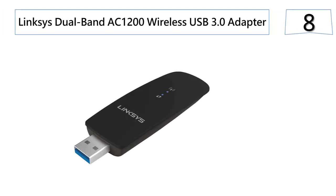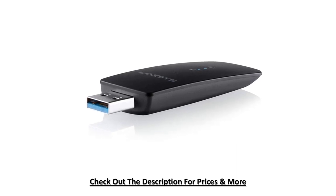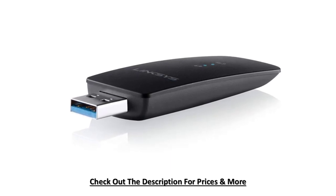At number eight: the Linksys Dual Band AC1200 Wireless USB 3.0 Adapter. This is a selectable dual-band adapter with a 2x2 MIMO antenna configuration. It will protrude from your PC by just three inches. This wireless adapter is fast on the internet or local networks, whether it be gaming, VoIP, HD streaming, or browsing the web. This product caters to users who want the best of both worlds without actually spending a lot.